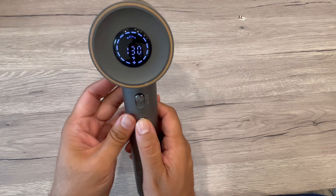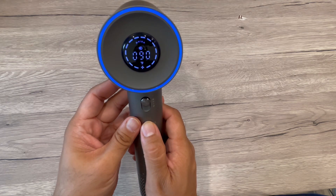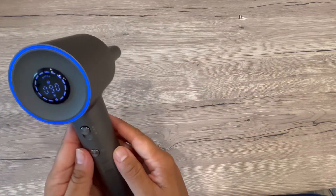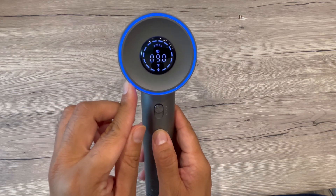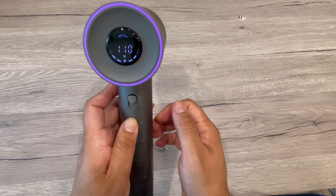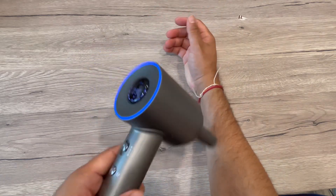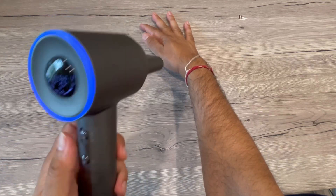With all these different temperature settings, this is a really nice dryer that will help dry your hair. You can see the air pressure on my hand — that shows how powerful it is. With the different temperature settings you can choose what temperature you want for your hair. I really like the magnetic clip feature and the high power of this blower.